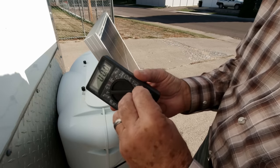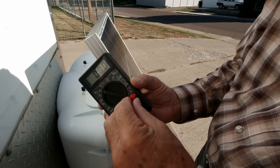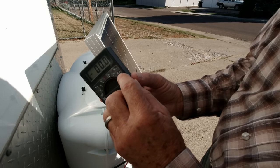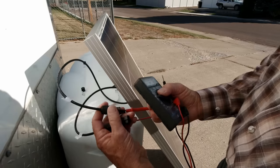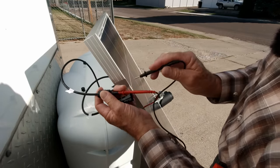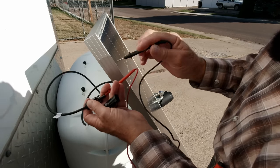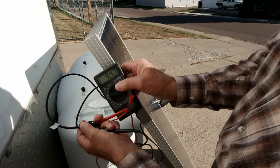Now let's check the amperage. I just move the lead over into the 10-amp plug-in and set this over to DC amperage — if it was AC it'd be a squiggly line, this is straight. Once again just put the positive in the positive. There can be a little bit of a spark when you do this — just expect it. It does spark because you are measuring current. Reading: 9.46 amps — super.